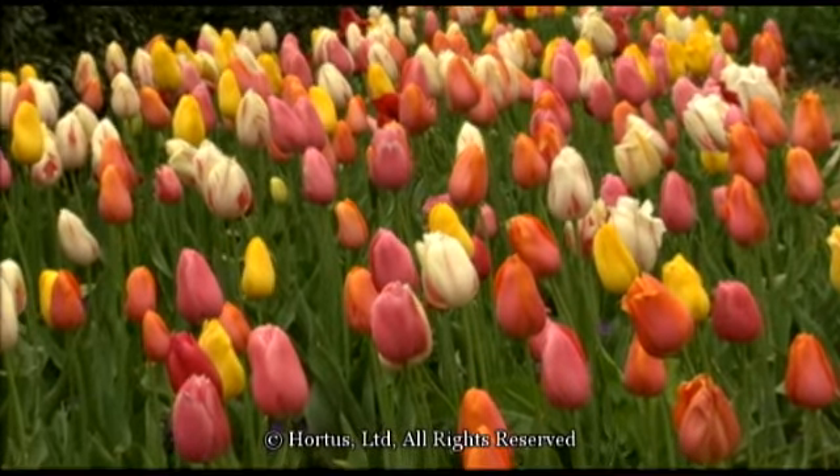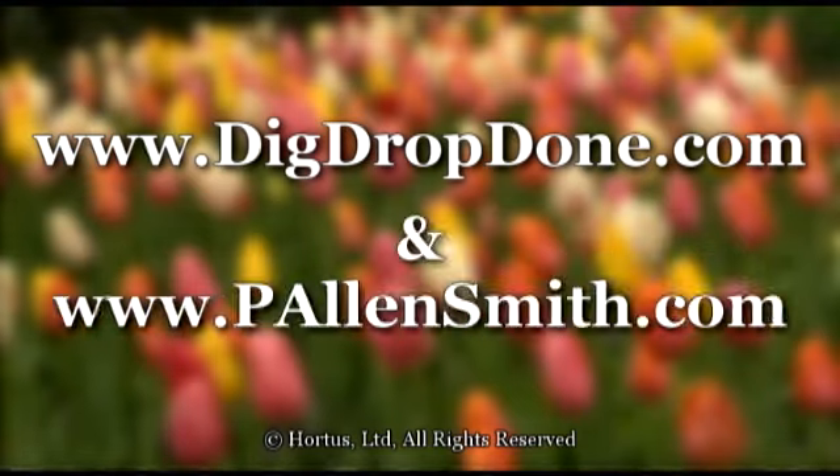You can find more tips on bulb gardening at digdropdone.com and pallensmith.com.